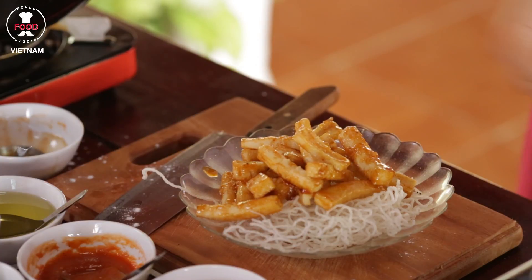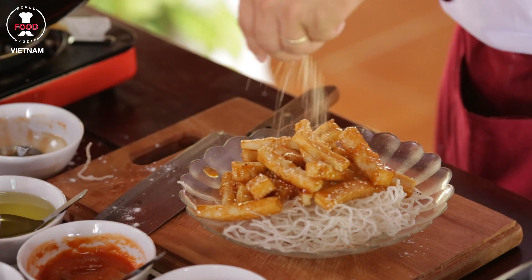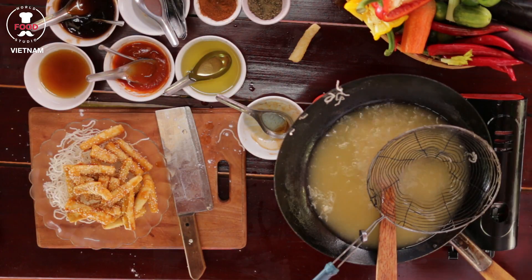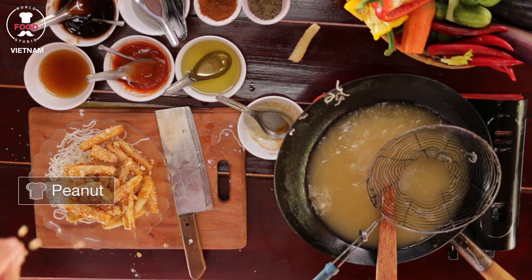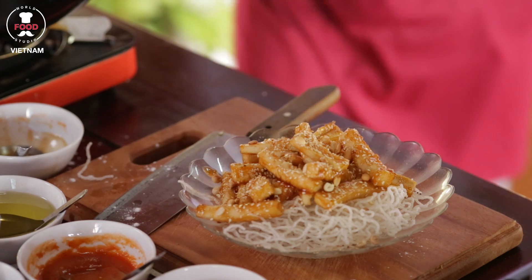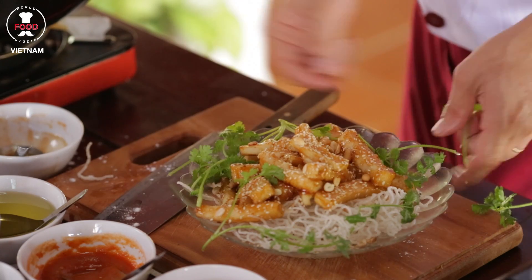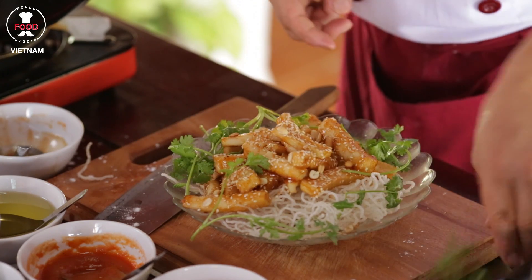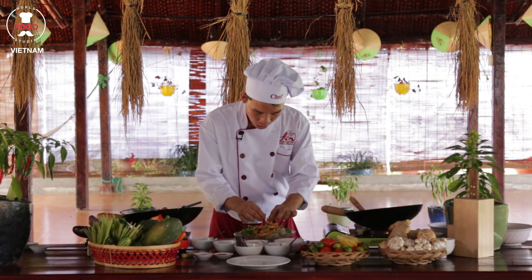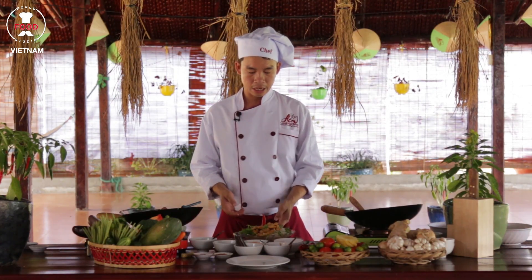We've got a beautiful crispy tofu with honey. Garnish with sesame seeds on top and some peanuts. We want to make the plate look a little more green, so we add a little bit of coriander on the side to look nicer, a few small pieces, and some small chili in the middle. We've got a beautiful honey tofu with sesame.